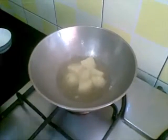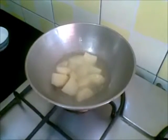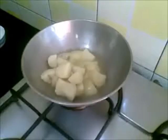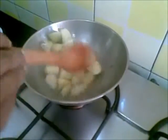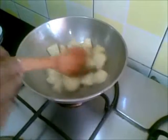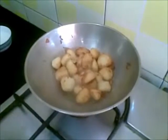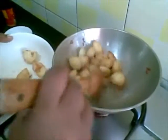Stir it all in. Turn to a medium flame until it turns a golden brown colour. So this is ready now, I'll remove it. You can see the colour has changed.